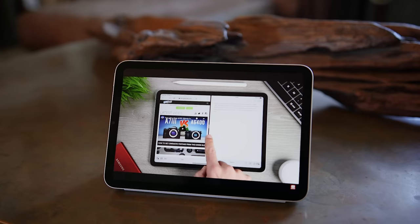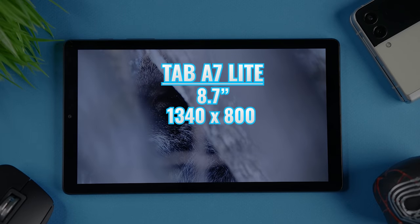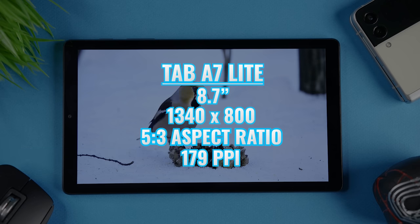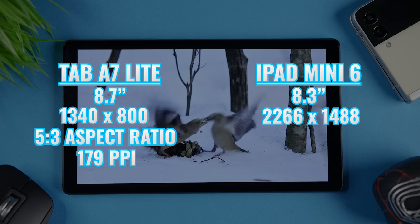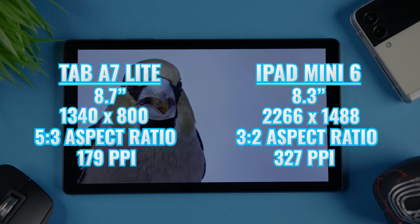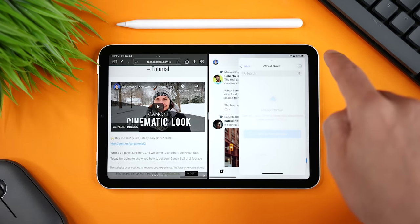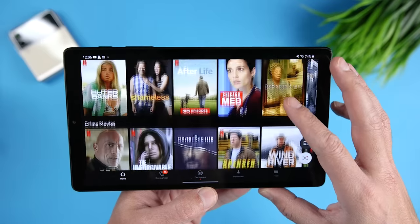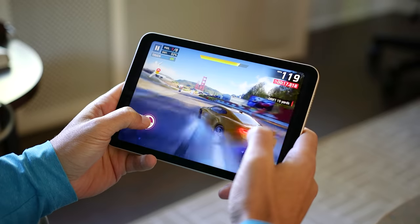When we look at the displays, we start seeing some significant differences. The Tab A7 Lite has an 8.7-inch display with a resolution of 1340 by 800, an aspect ratio of 5:3, and a pixel density of 179 PPI. The iPad Mini 6 has an 8.3-inch display with a much higher resolution of 2266 by 1488, an aspect ratio of 3:2, and a significantly higher pixel density of 327 PPI. The higher resolution means you can see more content without scrolling and it's better suited for multitasking. The Tab A7 Lite's aspect ratio and longer design gives a slightly larger image when viewing videos.